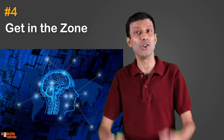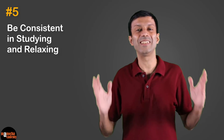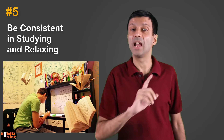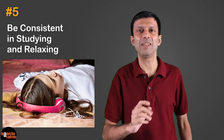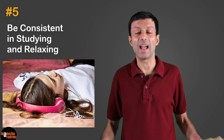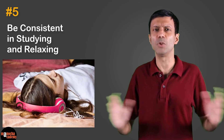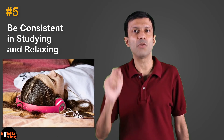Don't force the mind, and you will see that you enjoy studying and study more efficiently when you're in the zone. Tip number five: be consistent in studying and relaxing. Consistency is important while studying for your exams — and also for relaxation. Study every day consistently based on your timetable, and then relax at the end of the day before going to bed. You can listen to some music or read a book — get away from the screen.